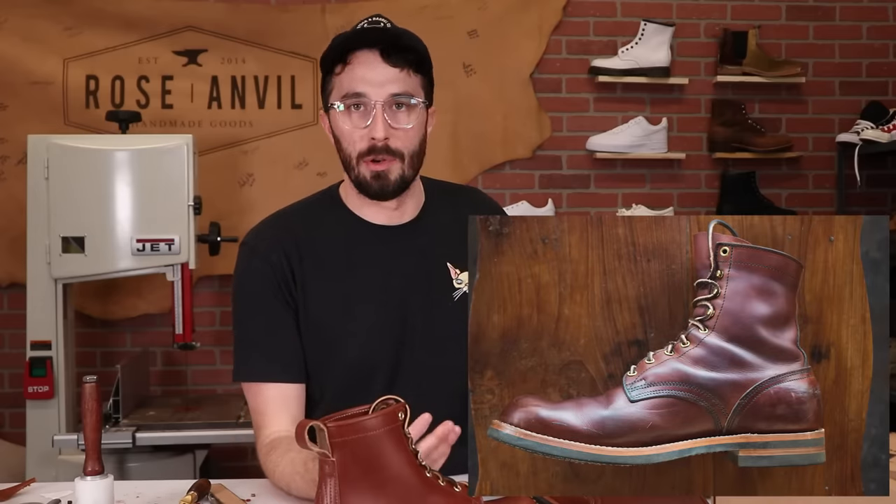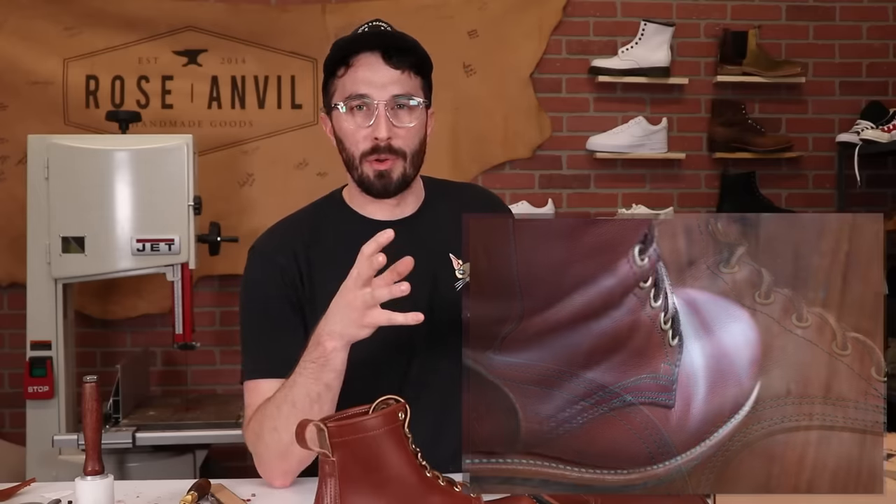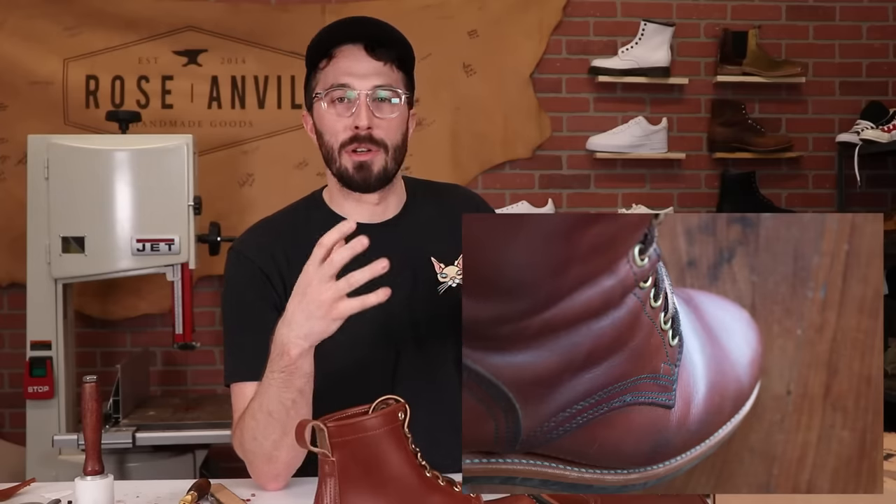For me personally, the biggest benefit aside from strength is how amazing veg tan ages. Leather is unique among materials in that it only gets better with age and actually takes a little use to reach its peak performance, whereas most materials start falling apart immediately. Veg tan ages so much better than chrome tan because it's such a hard leather — it actually gets shinier with use. And because it's not as waterproof, it absorbs your oils and conditioner more thoroughly, so you get a lot more contrast and a more distinct patina over time.